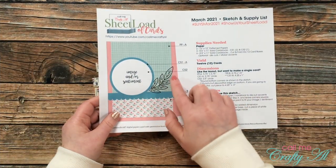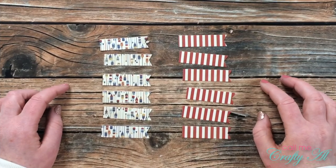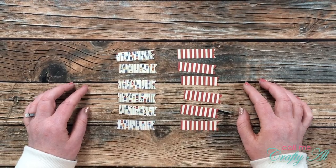For my focal point I wanted to add one more fishtail banner to the right of the circle to complement the sentiment banner. I brought in some scraps of pattern paper and cut six of those same banners from each of the two patterns.